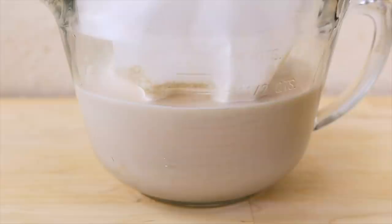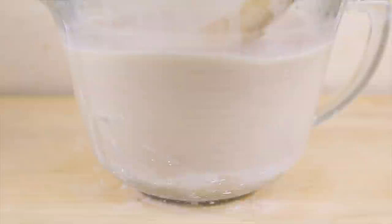Chill the horchata before enjoying. It will separate, so stir before serving over ice.